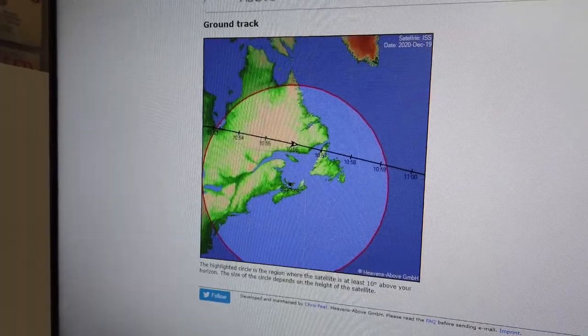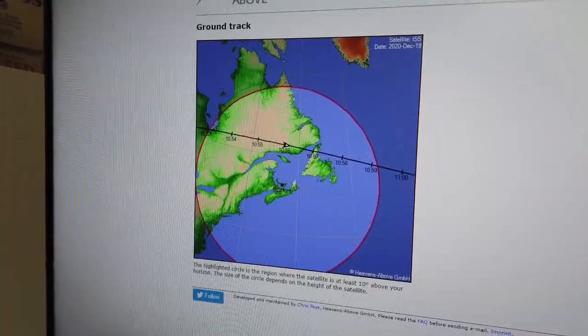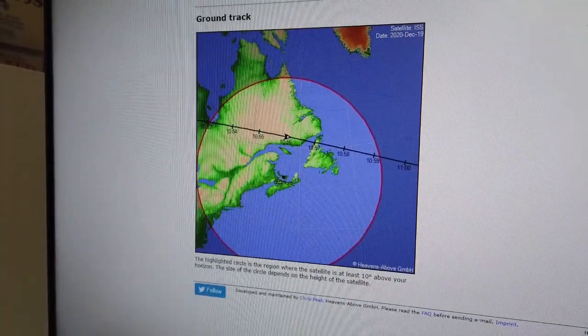All right, well we're going to try another pass to the International Space Station. This time I think I'm set up a little bit better. Instead of using just one radio, I'm going to be using two.